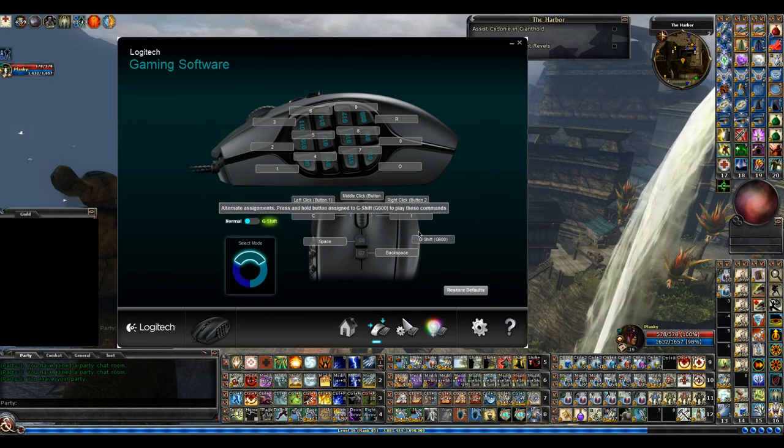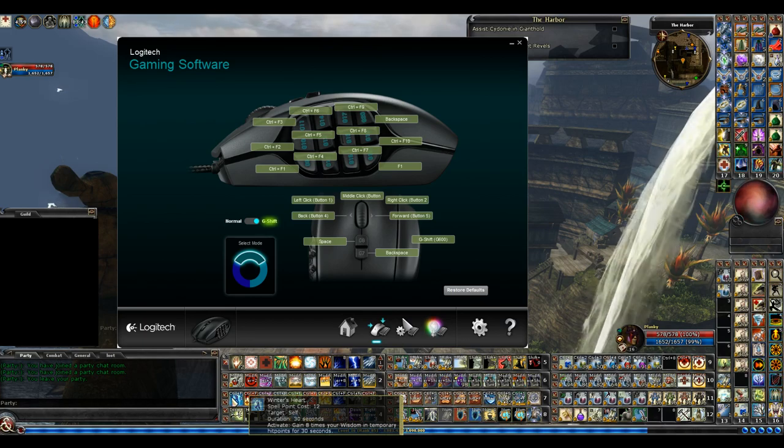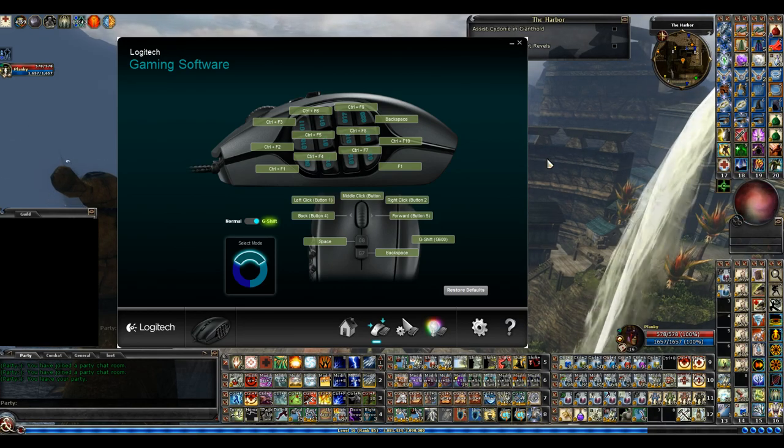You have Normal and G-Shift modes. Anytime I hold down the G-Shift button, you'll notice all these keys change. So when I hold down G-Shift and hit this G9 button, it's like me pressing Control+F1 on the keyboard. You can kind of see it says Control+F1 — it's squeezed in there. So if I hold my G-Shift and then hit G9, there you go — it uses it.